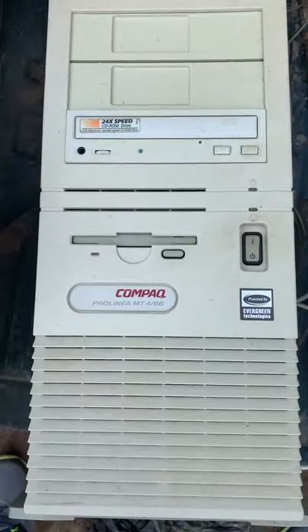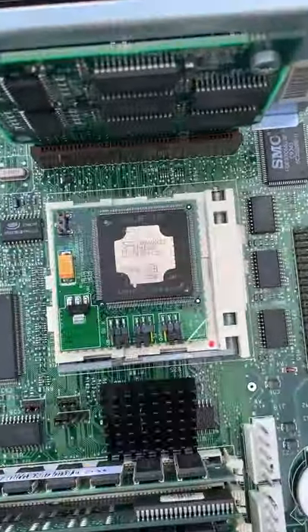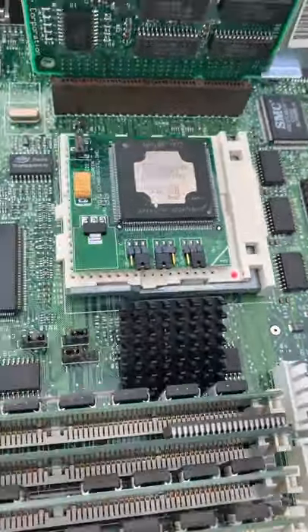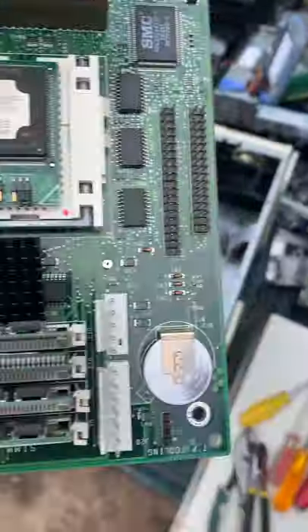The 486 yielded a socket 7 motherboard with an AMD 5x86 75 overdrive processor — a little loose. It's got a small sound card with an OPTi chip on it; it's only ISA bus.